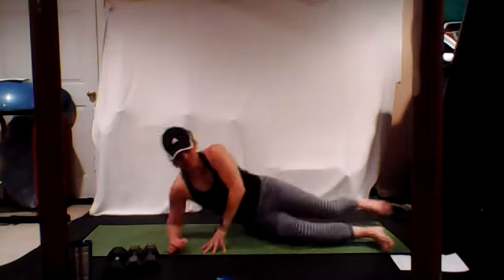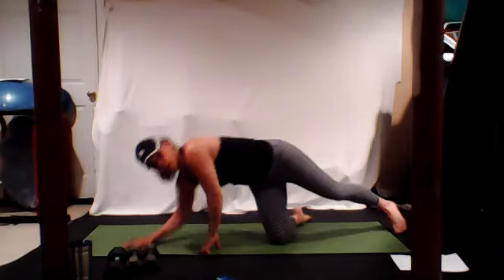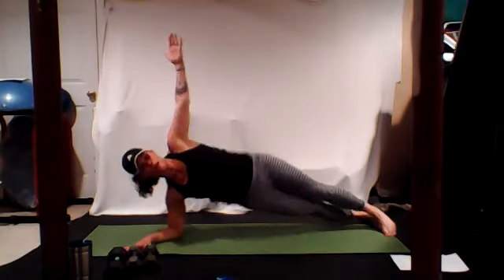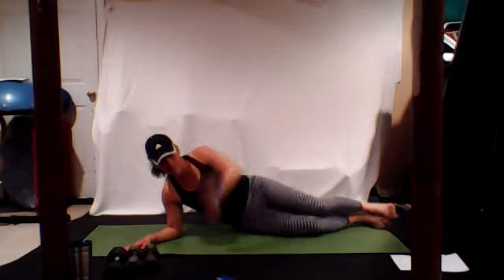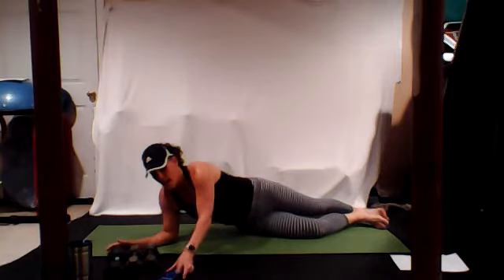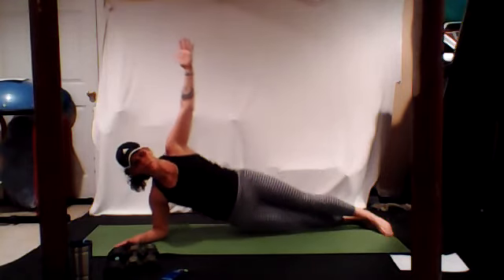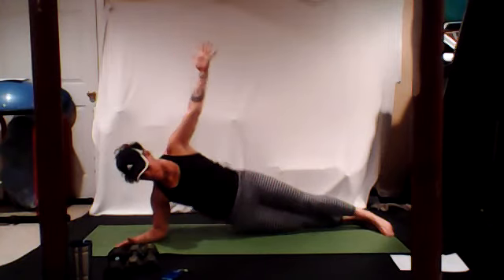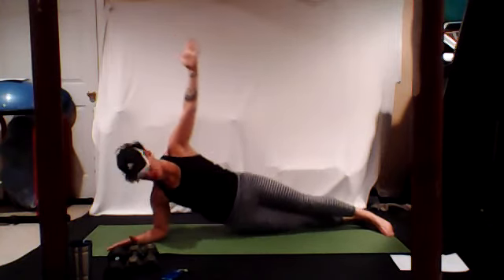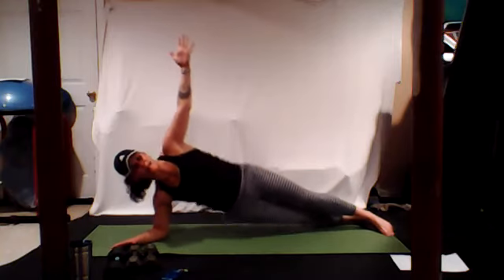Turn and face the other direction. Drop those hips down, keep that arm right to the sky, pull your bellies in. We are going straight away to the other side, 10 more seconds right here. Turn, face the other direction, start your hip drop straight away.